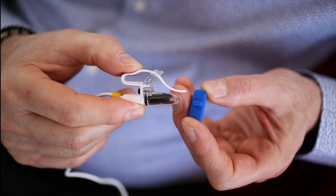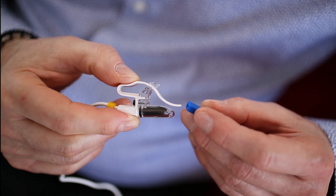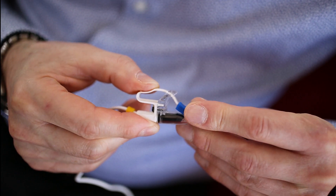This is the applicator's silicon sleeve. Insert the sleeve with your clip for added hold and comfort.